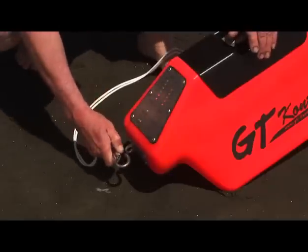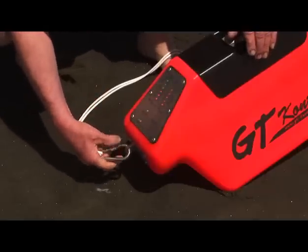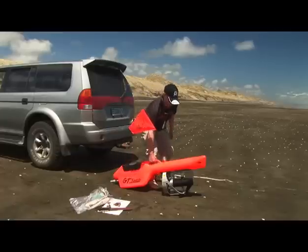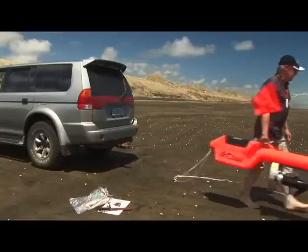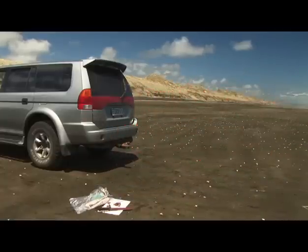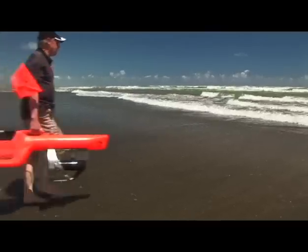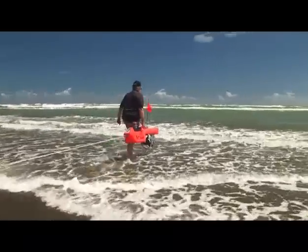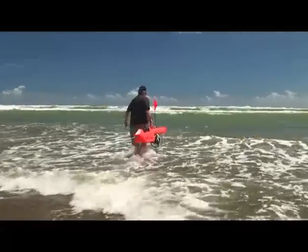To program the autopilot, first ensure you are well away from any metallic objects like cars, trailers or bikes, because they might interfere with the GT Kontiki's internal compass. If you're fishing on an iron sand beach, it's a good idea to go down to the water's edge and slightly immerse the unit in the water. Make sure the hatch is firmly secure first, of course.